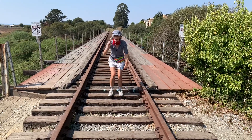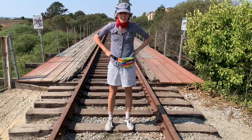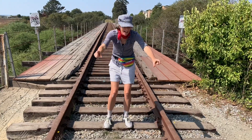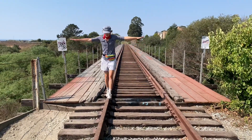One, two, three, four, five. Now I can walk along the metal tracks. Watch me balance — arms out.